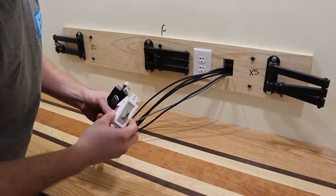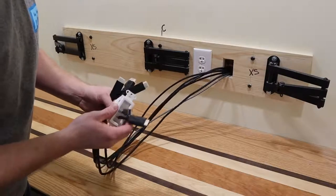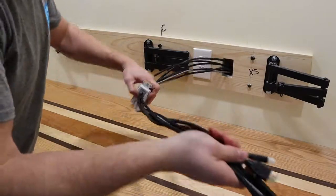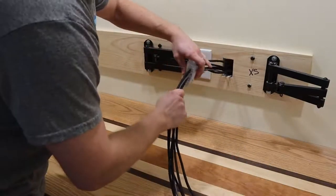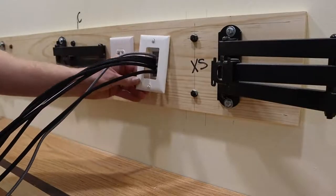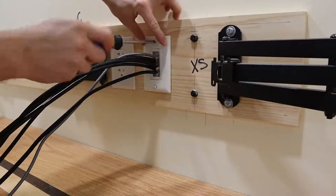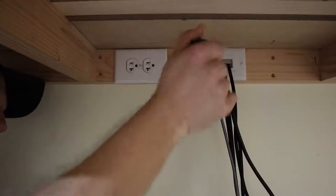Then using a cable pass-through kit from Amazon I did the same thing — it works very similar to the receptacles. There's a grommet that all the cables feed through, so I fed all the cables through, mounted it to the wall on the top and on the bottom, and put on a decorative cover plate. These things looked really clean once done.